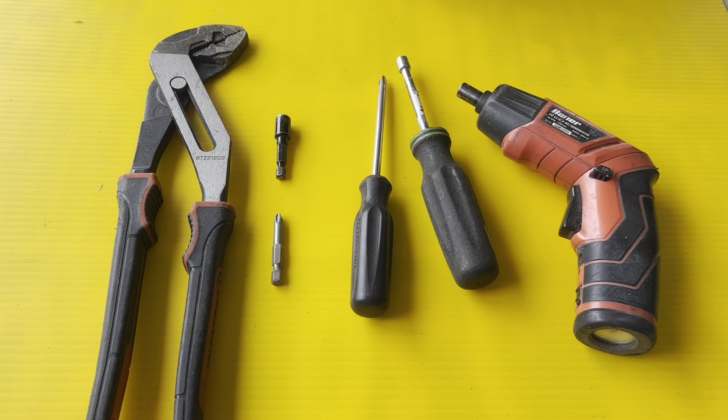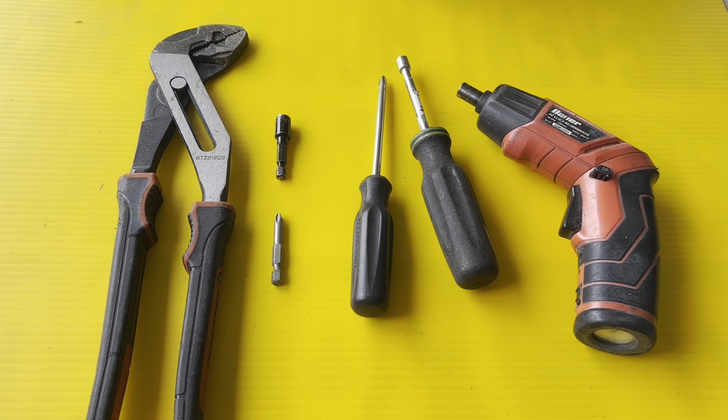Here are the following tools you'll need to complete the repair: a pair of pliers, an electric screwdriver, a Phillips head screwdriver, a quarter inch bit, and a Phillips head bit. It's up to you if you want to use the manual screwdriver or the electric driver.